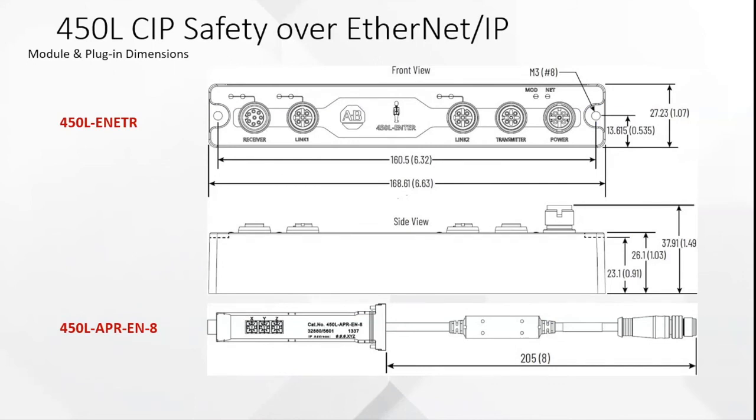Here are the dimensions showing the length, width, and thickness, so you can see this can be mounted right alongside a production line. The 450L APR-EN-8 is actually a plug-in module — the 450L uses plug-in modules to make the receiver and transmitter of the light curtains. This module will go into the receiver, and all the information from the light curtains — diagnostics and so on — will go back right through your Ethernet into your controls. It makes everything really slick and easy to use.